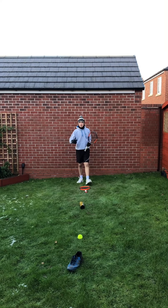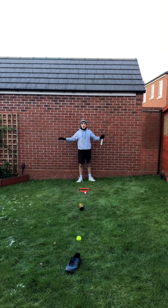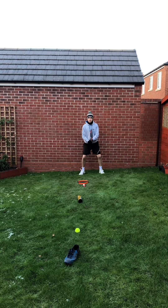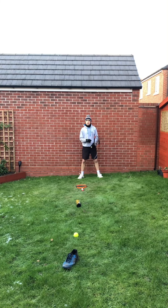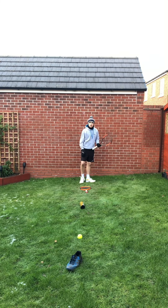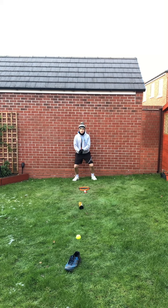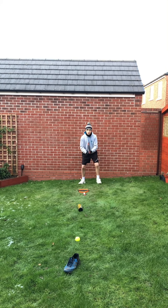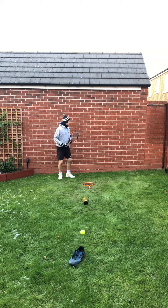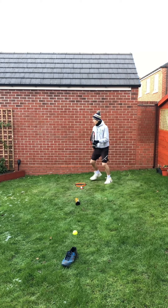Now you know those four movements, we're going to use them in the warm-up. You're going to need four objects — it doesn't matter what they are — pop them in a line in front of you. We're going to start at the end in our ready position. Run up to the first one and hit a forehand, run up to the second one and hit a backhand, the third one a forehand volley, and the last one a backhand volley. Back pedal after each one, making sure you're always looking behind you when you back pedal.